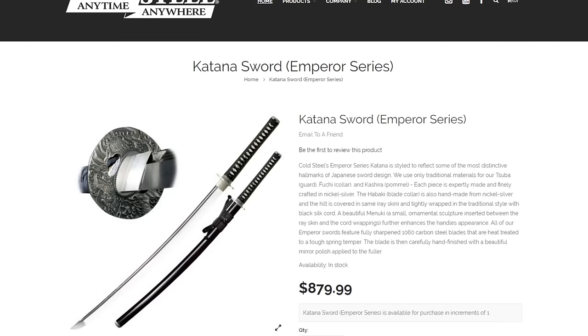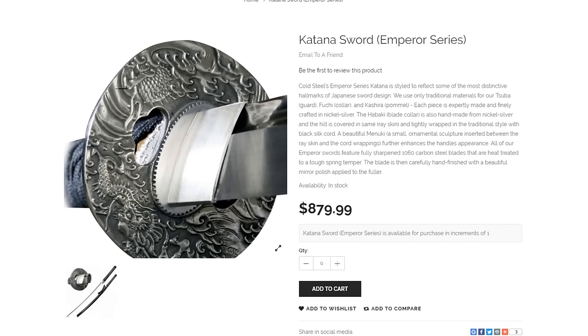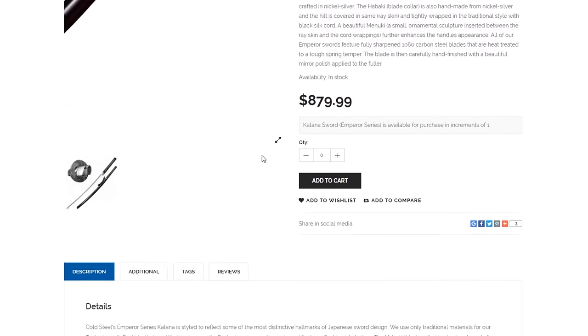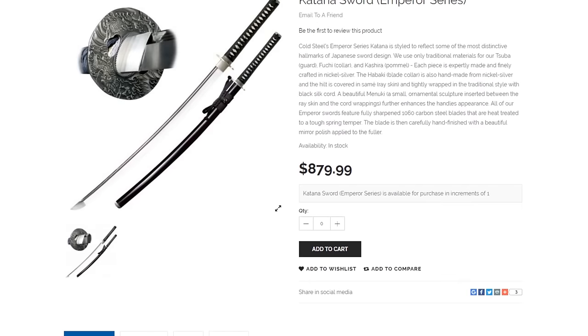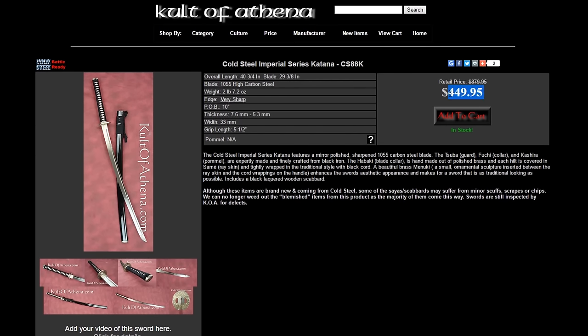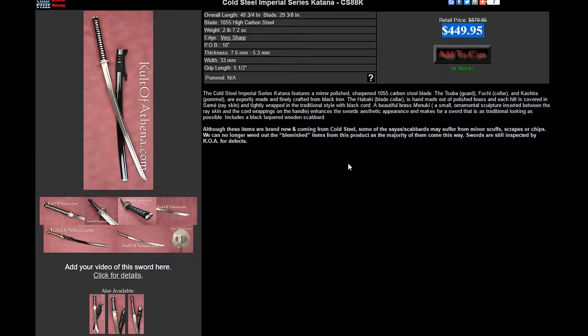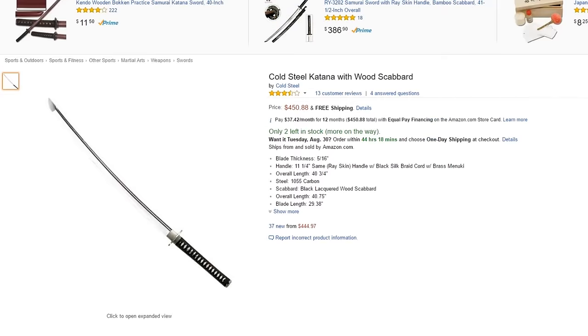We'll take a look at the Cold Steel website to start off. The sword retails for $879.99, so pretty close to $900. I also note that the pictures on the website don't really give the kind of brassy, goldish look that the fittings have in person — it looks a lot more silver on the website photos. You can also buy it from Cult of Athena for $449.95, which is a pretty significant discount, and Cult of Athena is a trusted dealer.